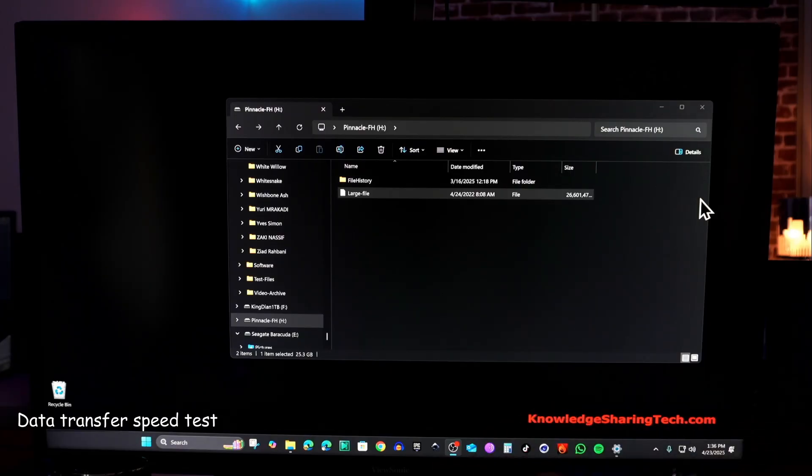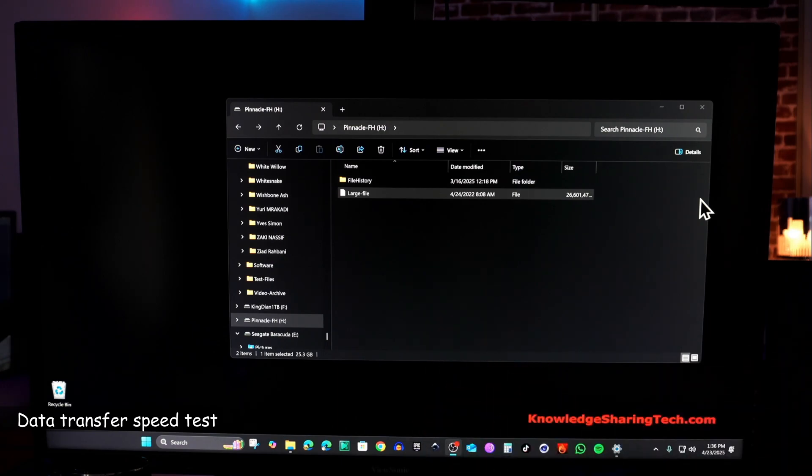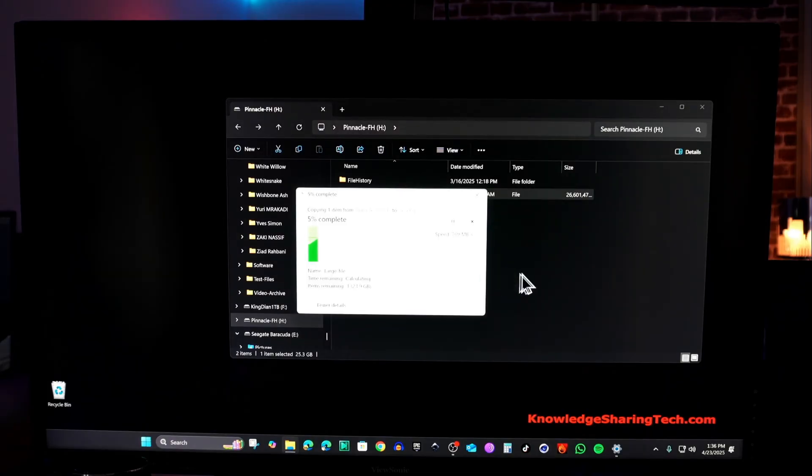Now I'm going to test the transfer speed from the external SSD connected with a fast USB-C cable to the docking station. I have a 26.6 gigabytes file on the SSD that I'm going to drag to the desktop. My desktop is on a very fast SSD so the SSDs will not be a bottleneck. It is blazing fast — copying at around 1 gigabyte per second, which is incredibly fast. The docking station is not hindering the speed of the USB 4 connection on my PC, and this is very good.